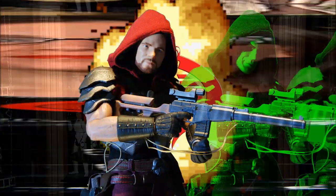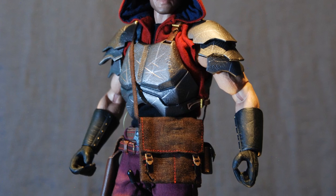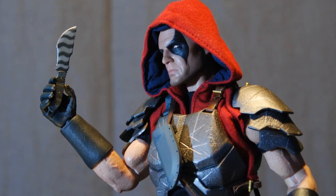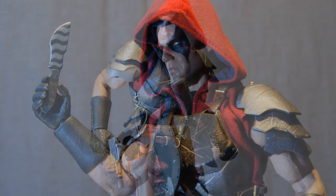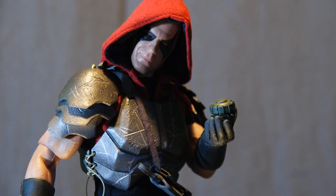Zartan also comes packed with an arsenal of weaponry and accessories. First off is his dual-compartment shoulder bag with functioning buckles. Following that, we get his skinning knife with sheath. Next up, we get his laser pistol which fits in his drop-leg holster. Following that, we get a pair of TS-30 mines.